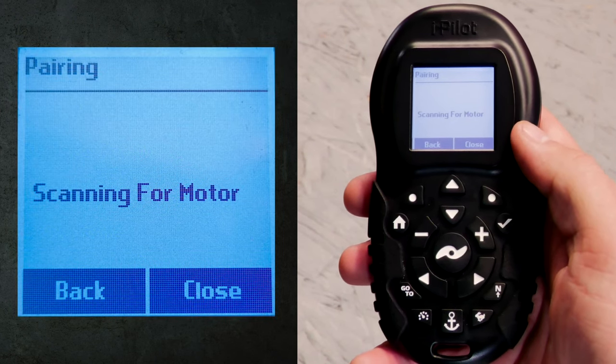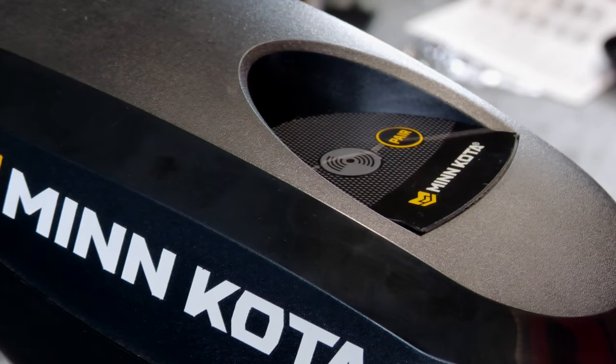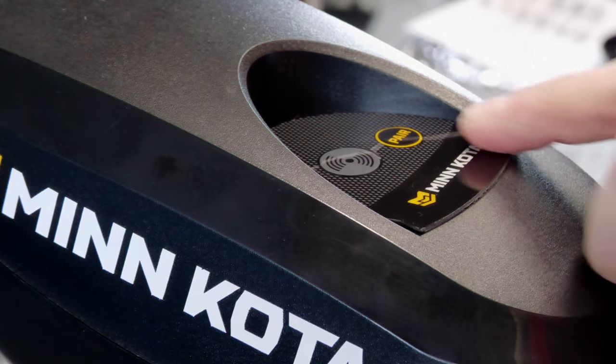Once you do this, your screen should say scanning for motor. While your remote is scanning, you're going to press and hold down the pair button on the top cover of your motor.